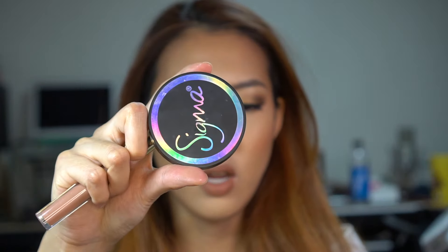This blush is so nice, I love this one. Oh no — I tripped it. It's okay, it's just makeup.